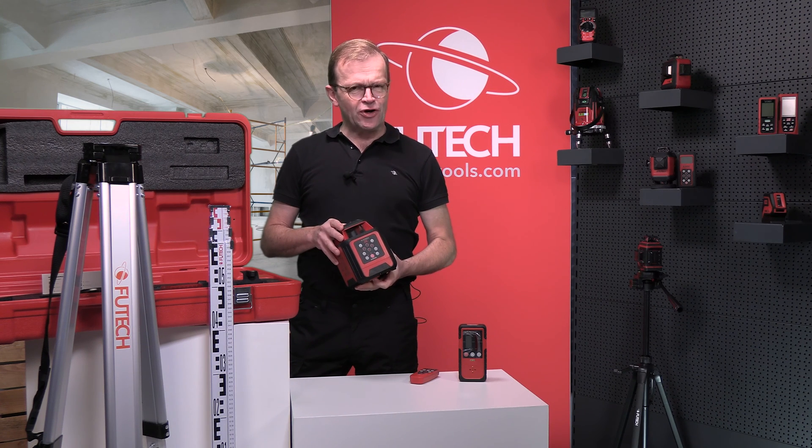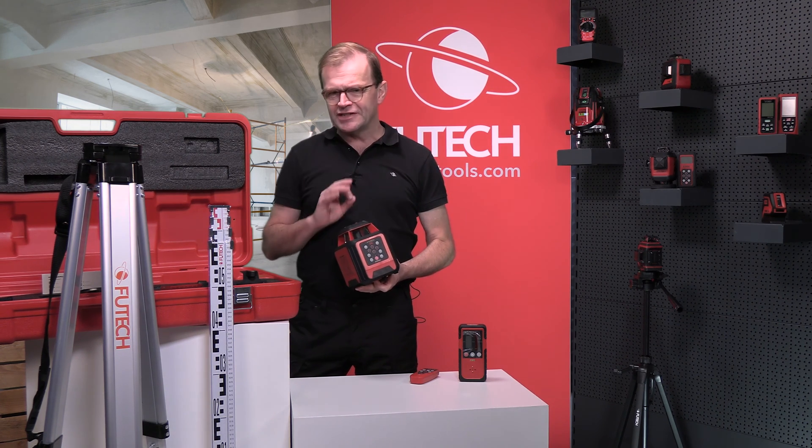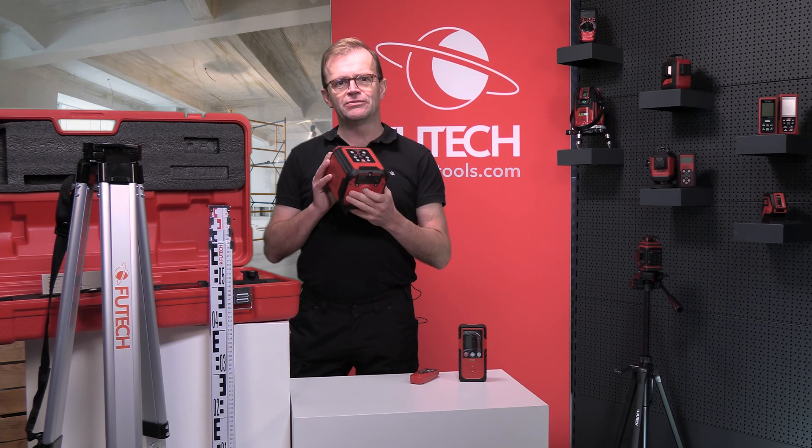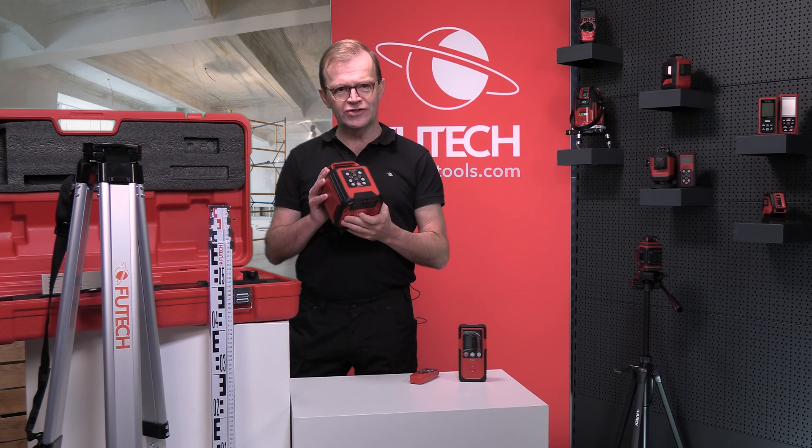Do you need to pour concrete, or have you been ordered very precise masonry? Then the Futec Spinner is the perfect multifunction rotary laser for you.